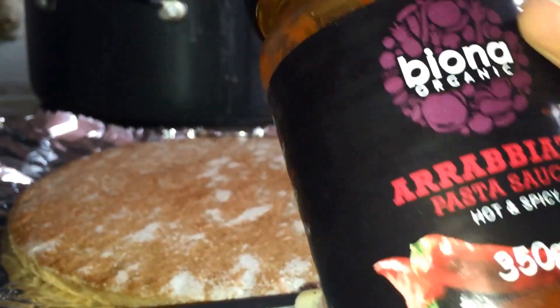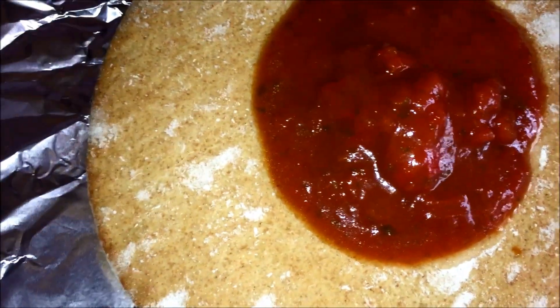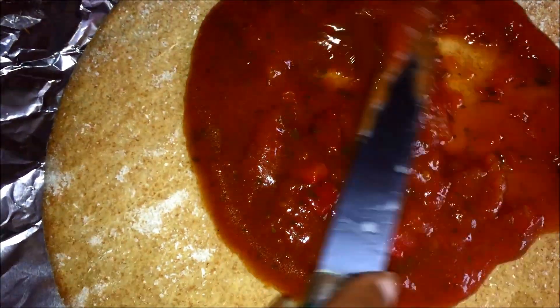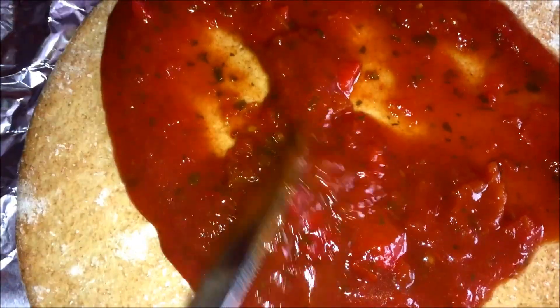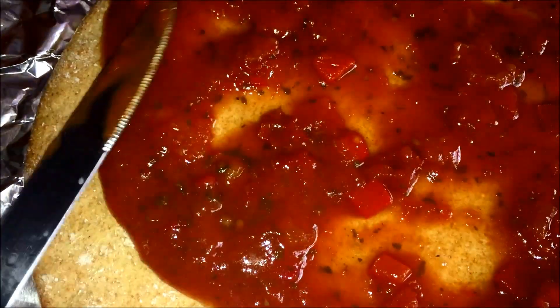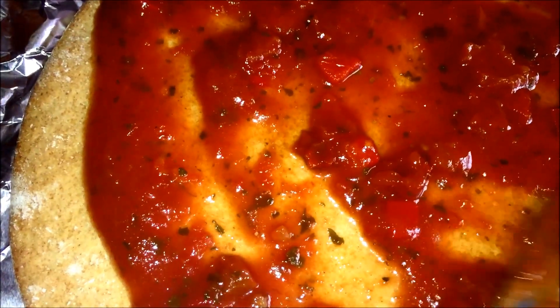Here I have Biona Arrabbiata pasta sauce and you're to use a third of the bottle — I used half, but don't do that. Use a third, because there's a possibility of your base being soggy, and who wants a soggy pizza base? Spread it all over the base.